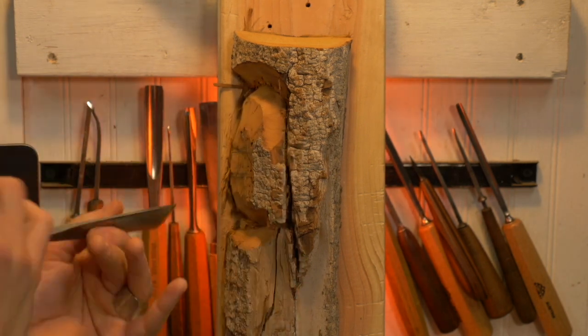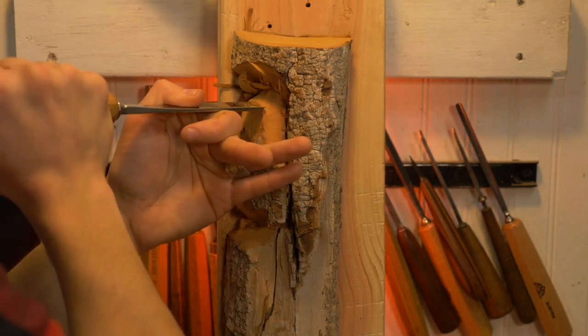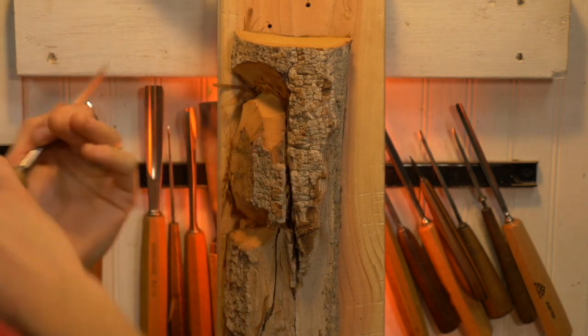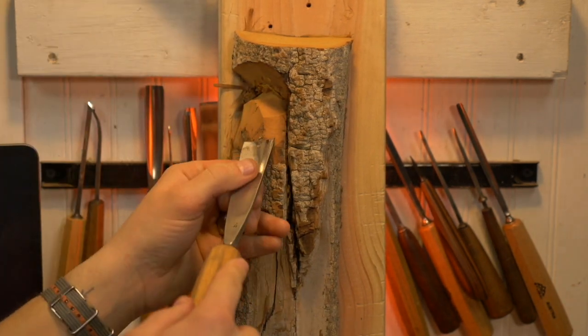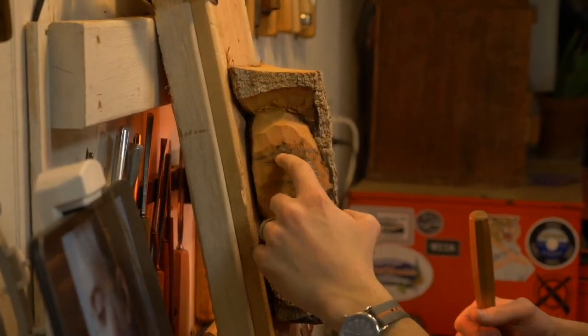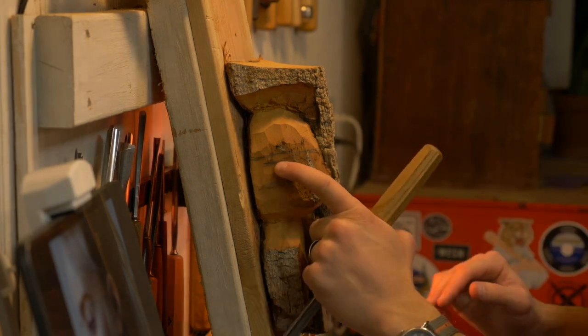In this project, I really do just keep it simple but I want to show the elements of realism. I'm using a big gouge to get the major top and bottom and major high points and low points in.